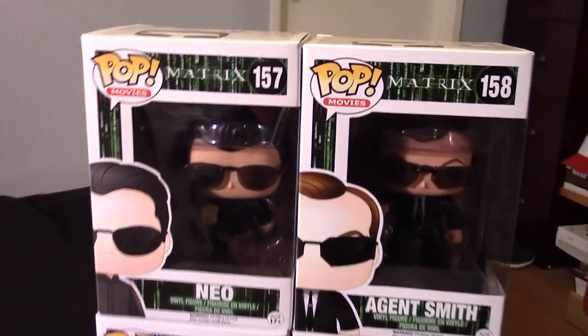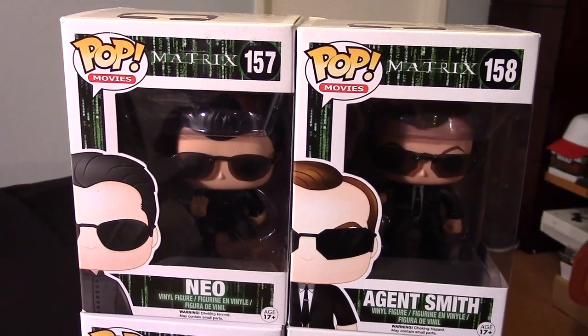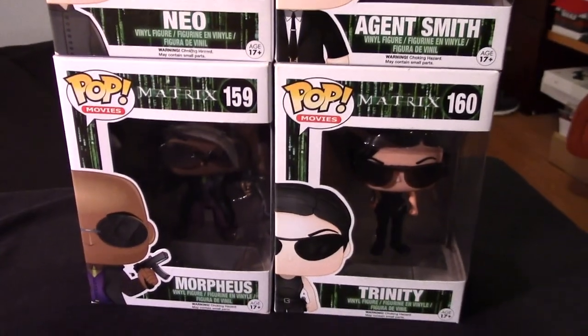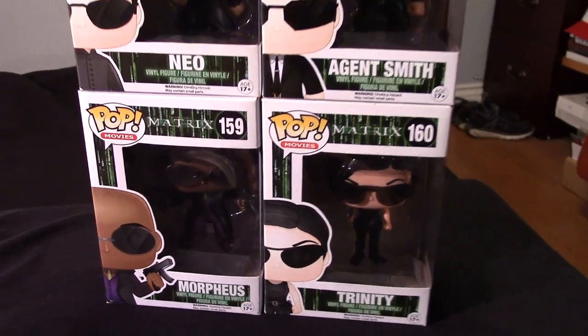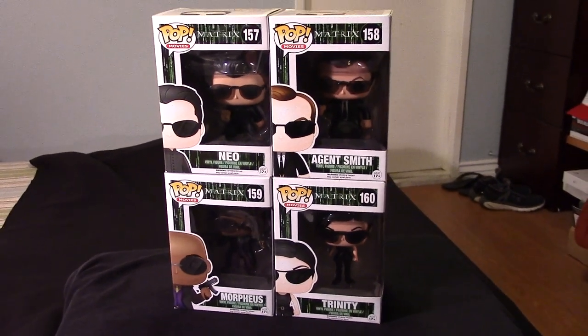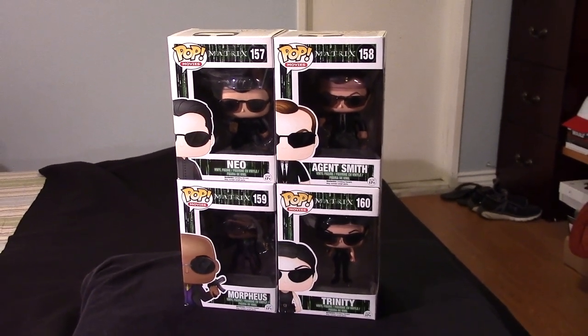And of course, who can forget the classic characters here — Neo, we have Agent Smith, and then moving down we have Morpheus and of course Trinity. So definitely a big influential movie in many ways to me and my family and my daughter.